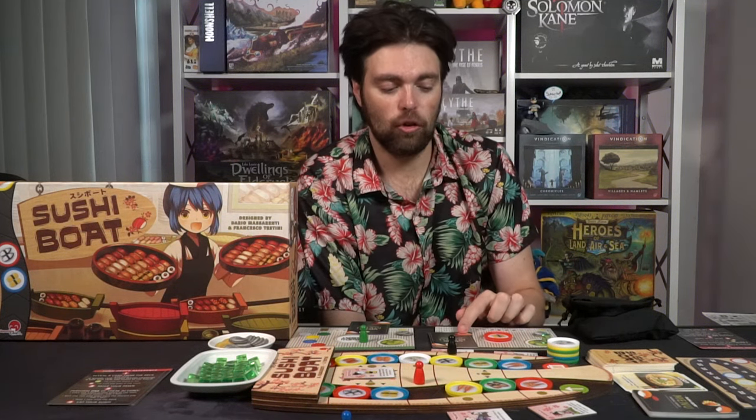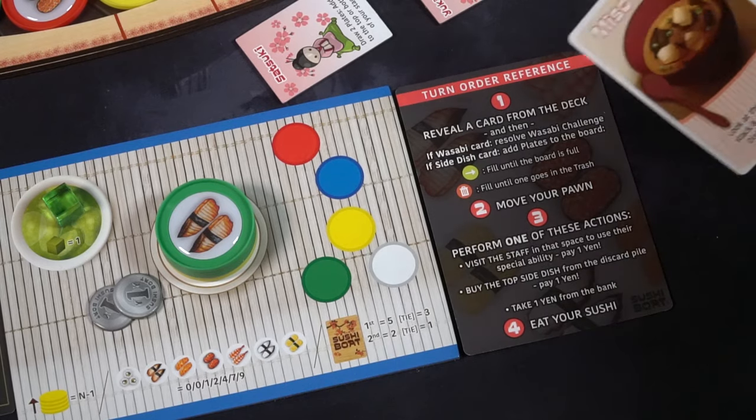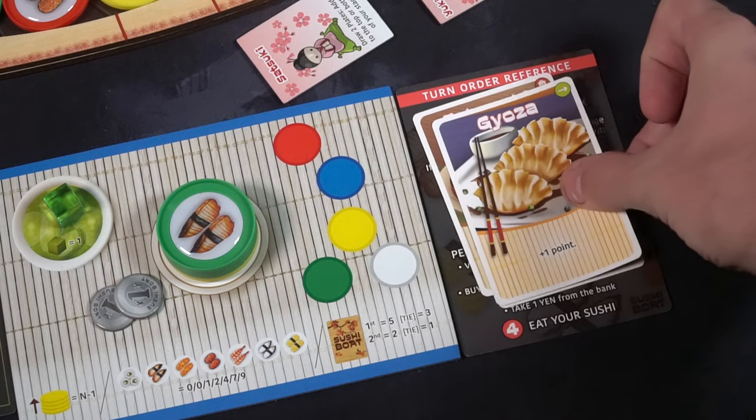The third main scoring method is playing the most dish cards — five points for first place, two for second. Bonus scoring comes from Wasabi cubes earned in challenges, and if playing with the Sushi Boat menu pairing, you score extra for specific color combinations — for example, four or more green plates and four or more yellow plates scores four bonus points. Whoever has the most points at the end wins Sushi Boat.